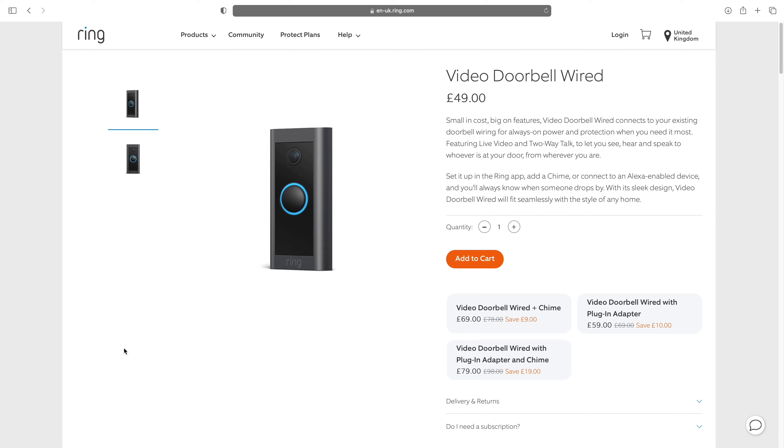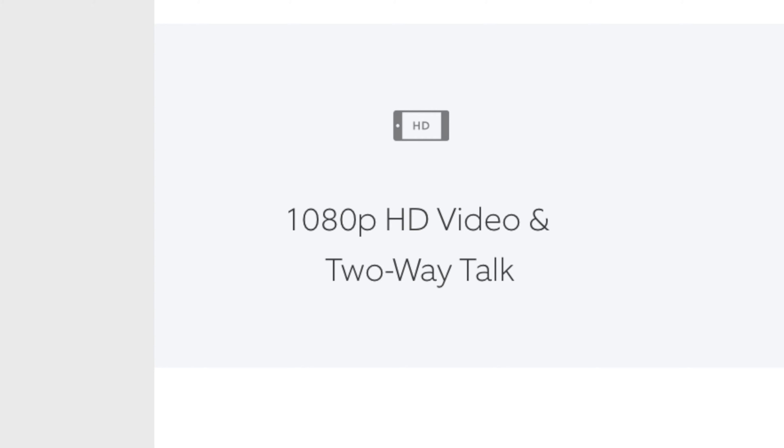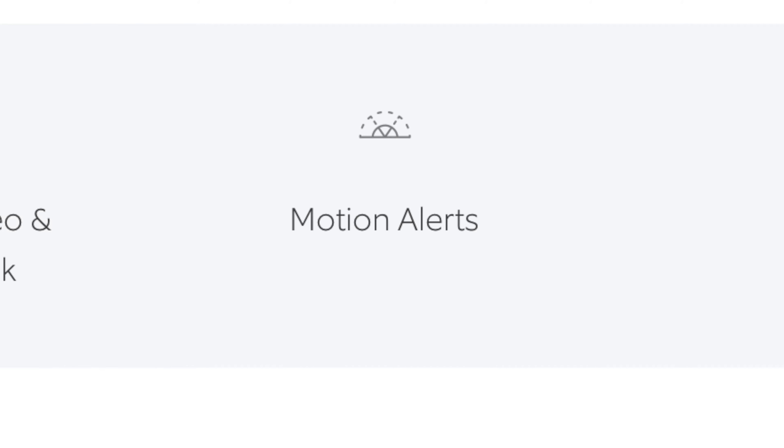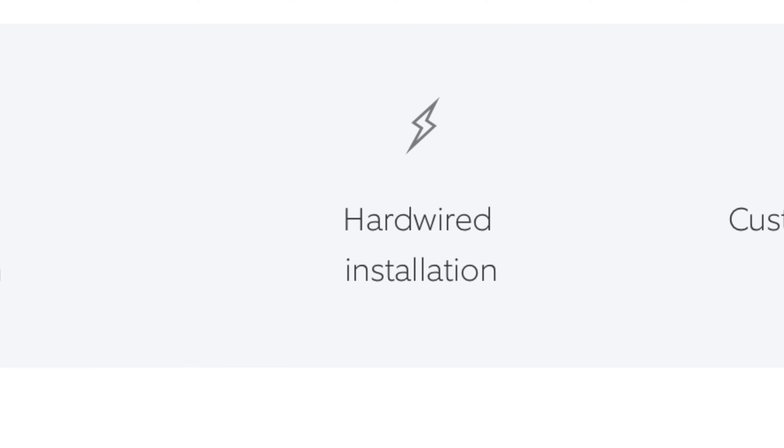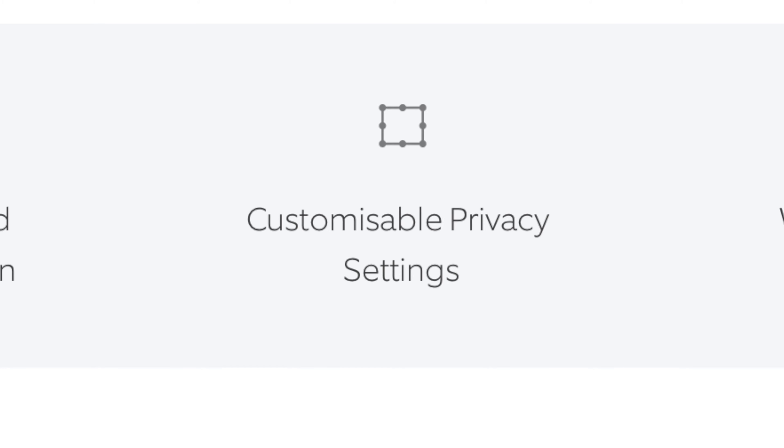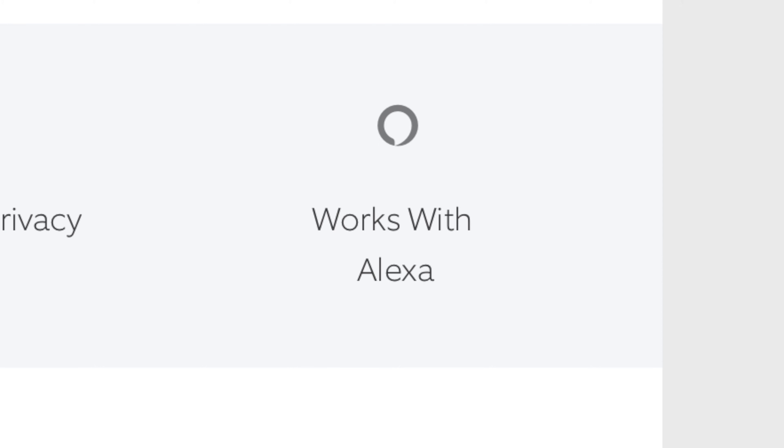This retails for £49 or $59.99. Its key features are its 1080p HD video and two-way talk, motion alerts, night vision, hardwired installation, customisable privacy settings, and it works with Alexa devices.